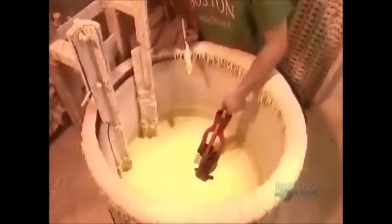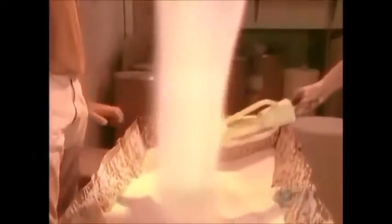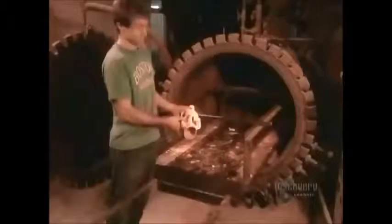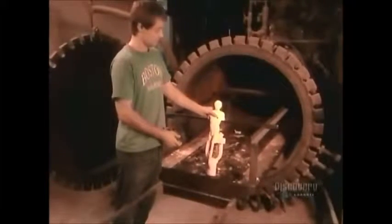They dip the wax replica into a ceramic material, then coat it with powdered silica, a common mineral, to strengthen the ceramic. Next stop, an autoclave. In about 10 minutes, under the machine's hot steam pressure, the wax inside the ceramic shell melts away, leaving a hardened and hollow ceramic mold.